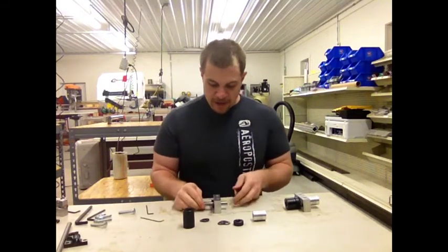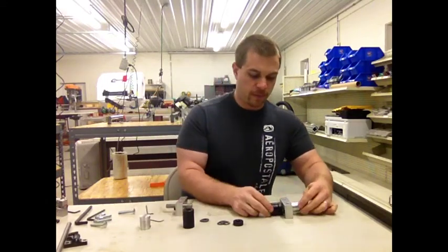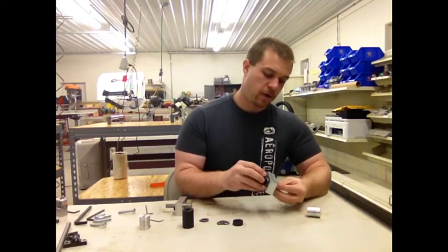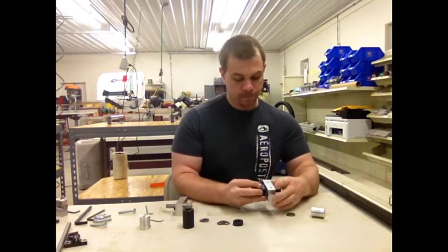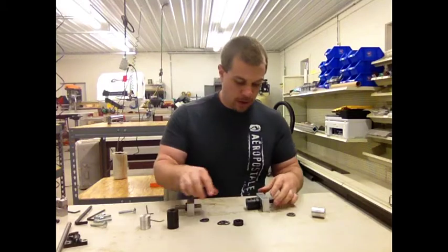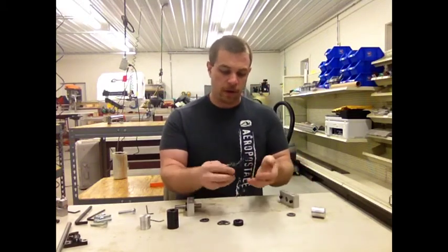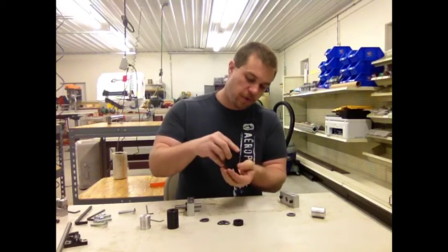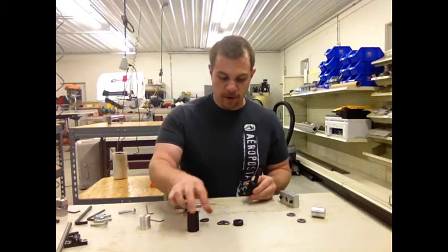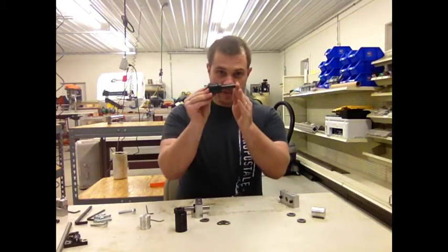What we've done is gotten rid of that complexity. In the new assembly, we have the motor coupler on one end and the thrust bearing assembly. We've integrated the drill rod and the coupler into a single solid coupler. So instead of that part, this part, and the drill rod, all we have now is this single part.